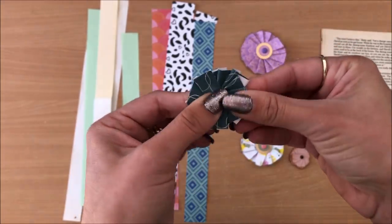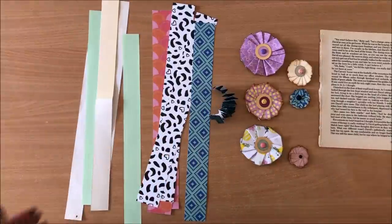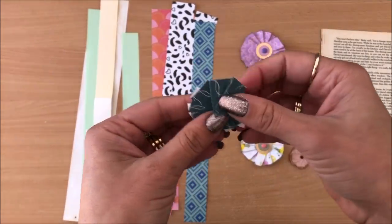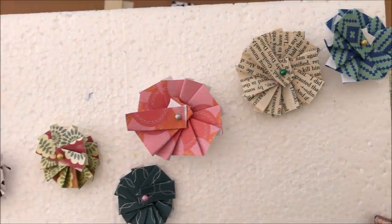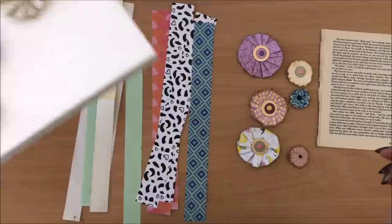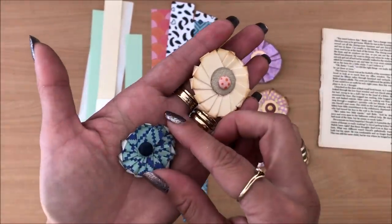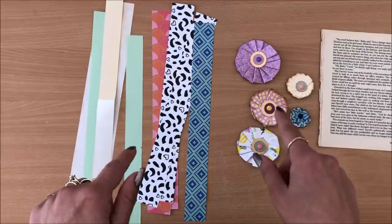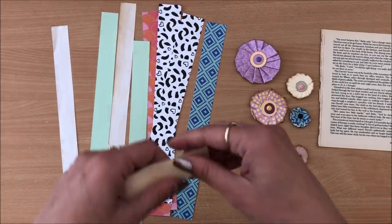If you don't want your flowers to be too thick you can choose to cut that extra bit off. You can set them aside until you're ready for the next step — they can just sit like this and you can easily reshape them. Notice how they don't look perfect at all, but once you start putting them together and ink the edges a little bit they do look a lot better, especially when they're actually on projects. Also, the thinner the paper the easier it is to fold.